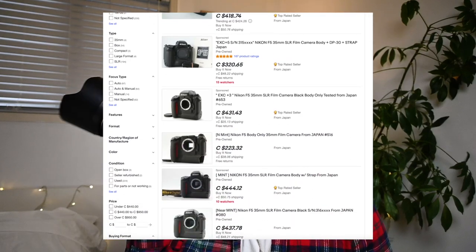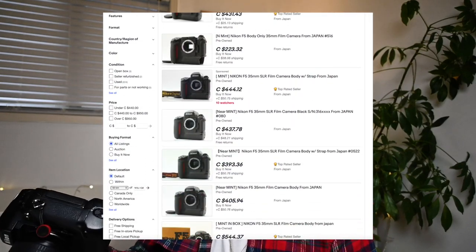You can find automatic film SLR cameras for well under $100. As for the Nikon F5, I got the body for $300 Canadian, which was a steal — because last I checked on eBay, the F5 is now going for $400 to $500 Canadian. Film camera prices are actually increasing, so get one while prices are still relatively low.